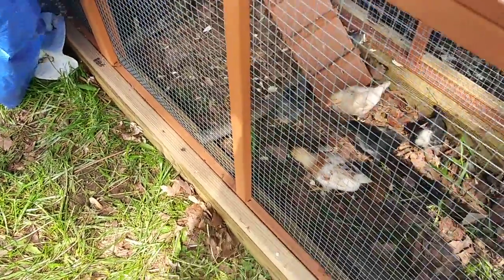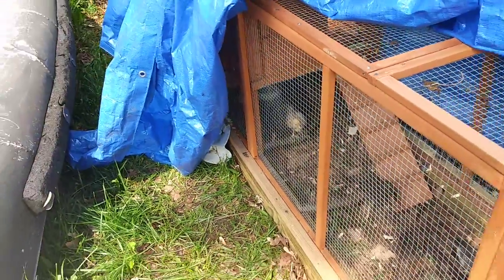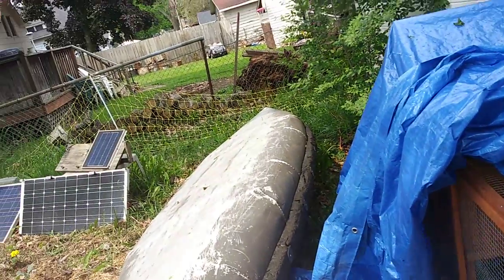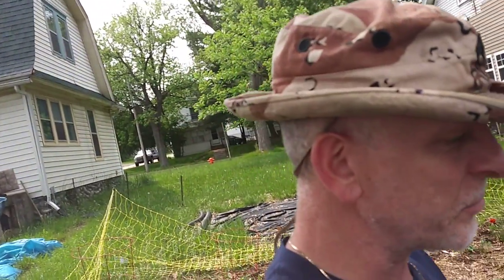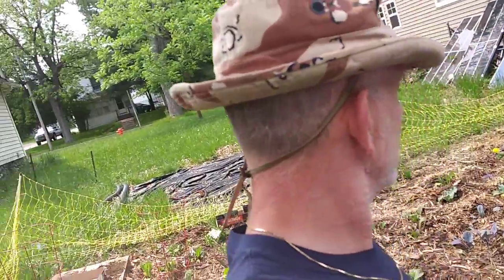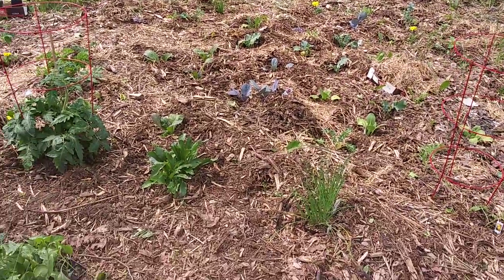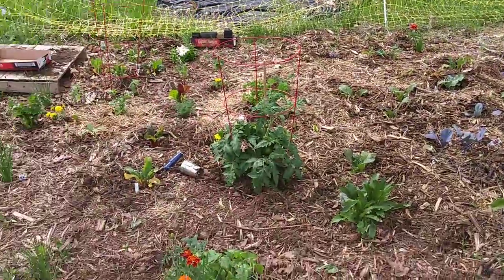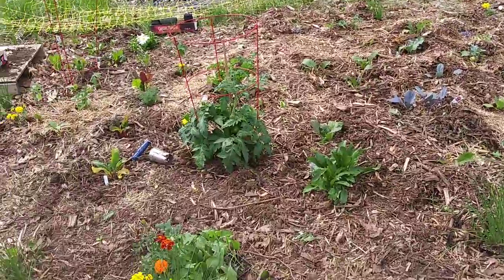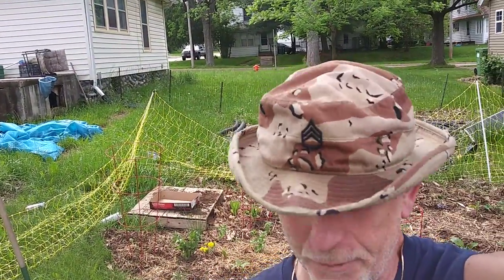Everybody gets worms — there's some happy campers! I'm gonna wrap it up here. Got a lot more to plant, a lot of things going on. Just got out of work, spent another sixty dollars on plants and four dollars on worms. Worms are pretty inexpensive. We got a nice rain today — I heard thunder from inside the factory — so this garden is gonna grow. I got squash, pumpkin, watermelon, all kinds of stuff.